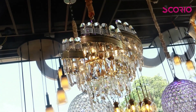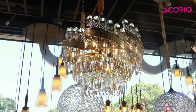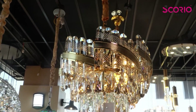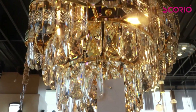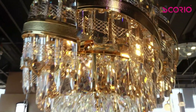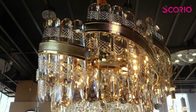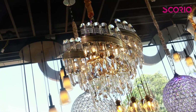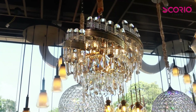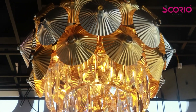We have a crystal model with a unique design. It is a heavy crystal model with a single piece in a round shape. The cost is around $15,000. We have LED bulbs. We also have a crystal model in a small size, priced at $500.